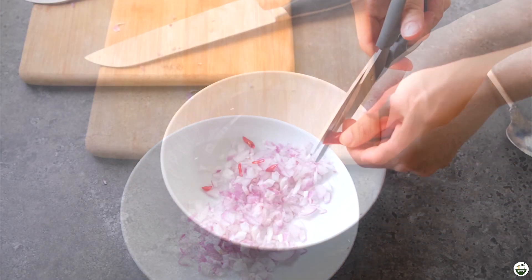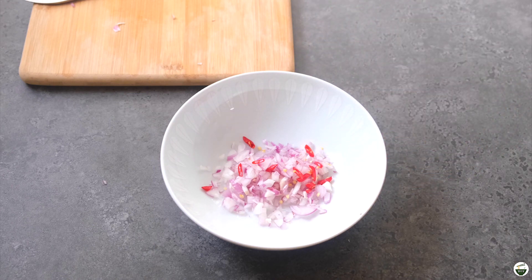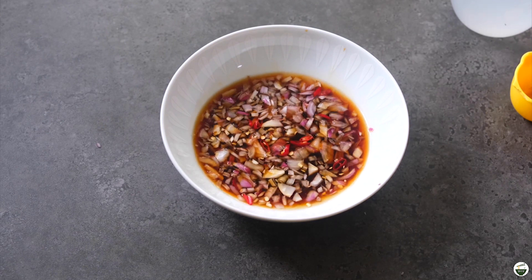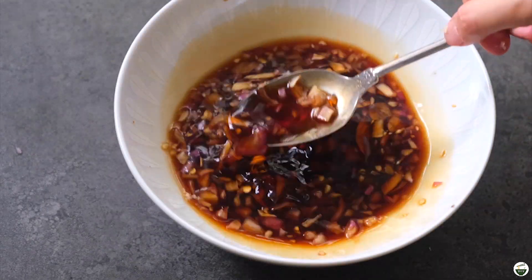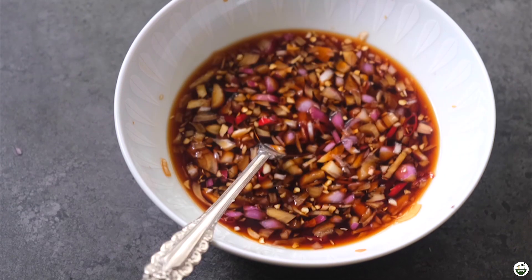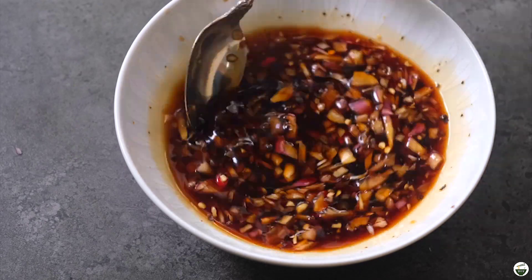For the chili, I used siling labuyo, which is a really hot chili, but you can also use other spices of your choice. Add some vinegar and some soy sauce, and add a bit of sugar to sweeten, and just mix it until the sugar has dissolved. Add a bit of minced garlic and give that a good mix, along with some fresh ground pepper. Give the sauce a good taste and adjust your desired sweetness or acidity — I like mine on the sour side.